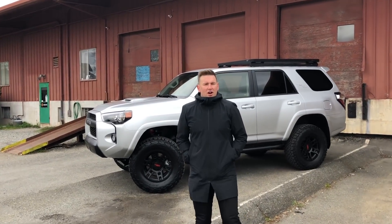Hey, this is Joel from Silver Arrow Cars and Silver Arrow Trucks. We just finished another build on a custom TRD Off-Road 4Runner. This is a 2018.